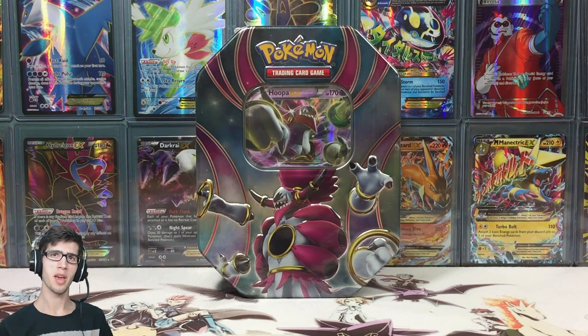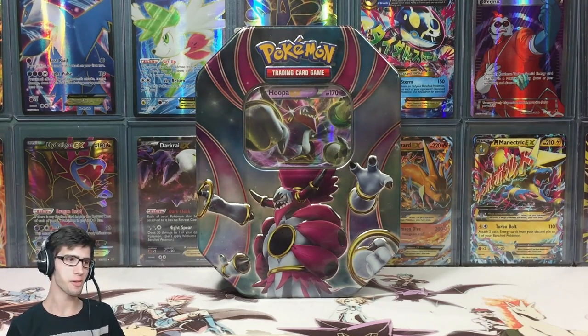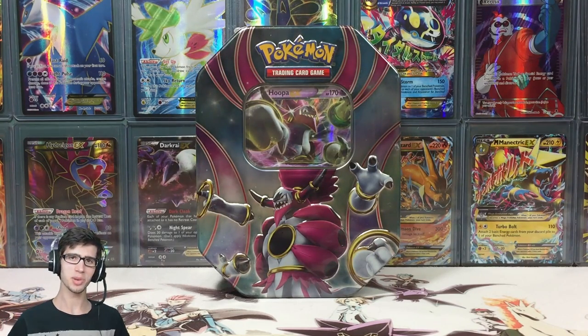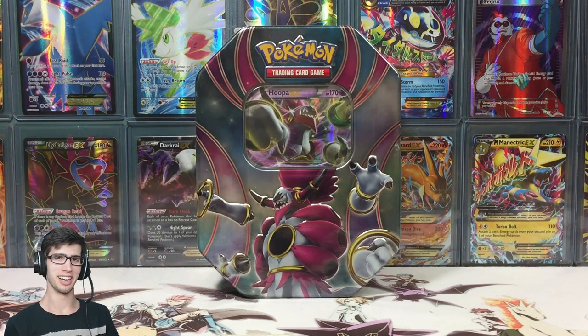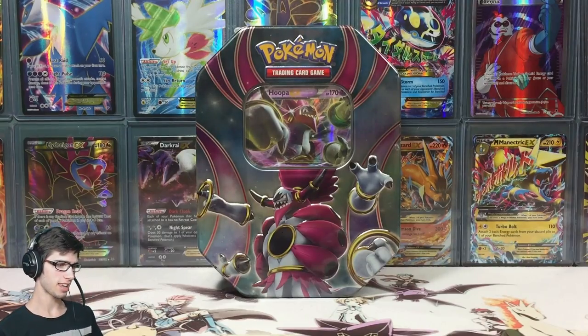What's cracking YouTube, my name is Brody and welcome to another Pokemon Trading Card Game opening. Today we're back with another Power Beyond Trio tin. Last week we opened up a Latios EX Trio tin — I'll leave a link to that one in the description below — but this week we're cracking into a Hooper EX Power Beyond tin.